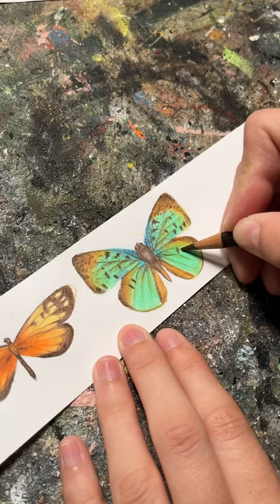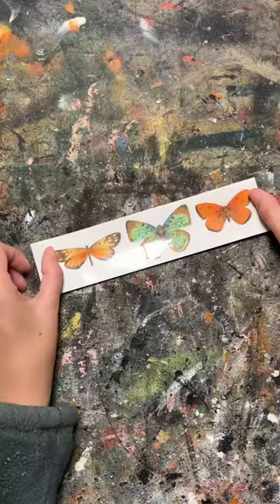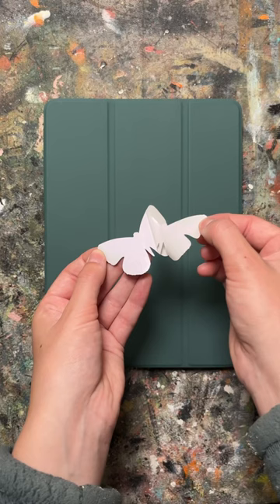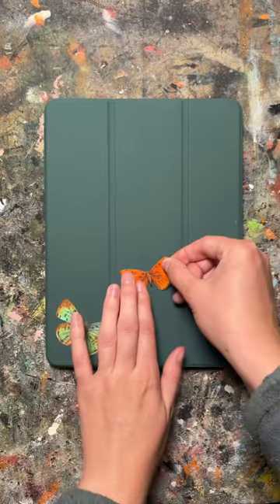I was so annoyed I didn't catch these misprints as they were happening, but instead of being mad about it, I whipped out my colored pencils and drew some butterflies to make stickers for my iPad case. I covered them in packing tape to make them a little bit more waterproof and then cut them out.